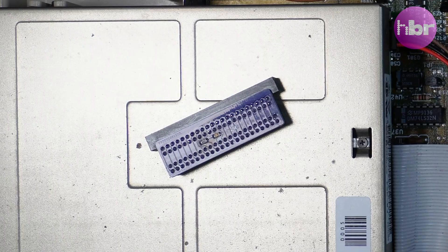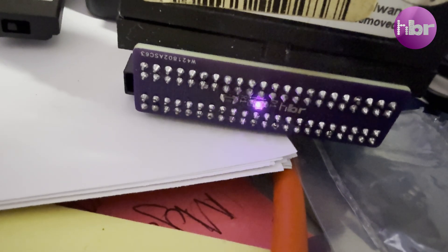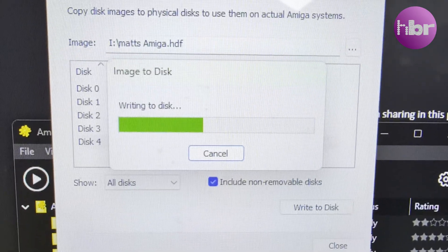Rather than testing it initially in the Amiga, I'm going to fire it up on the bench. In this scenario, the LED is behaving as I would expect.